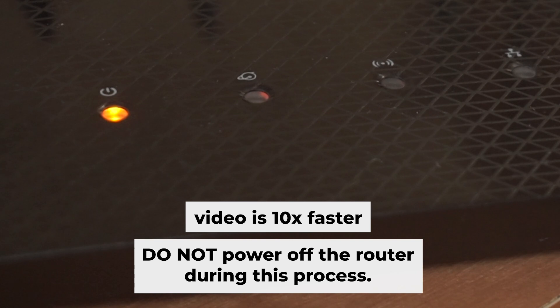Wait a few minutes for your router to reboot. Do not power off the router during this process.